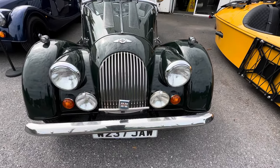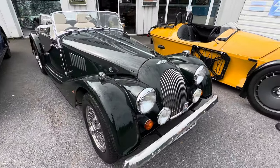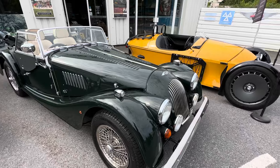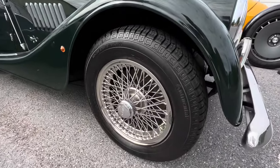We've also got bar spotlights — nice additions. Moving around the side, you've got 15-inch chrome wire wheels on there. Look at them shine!